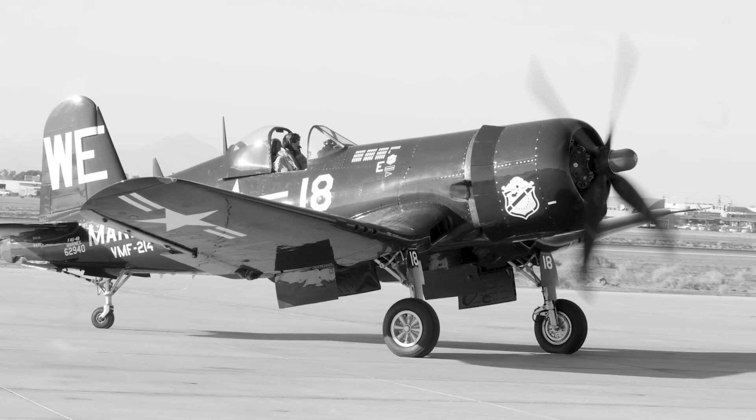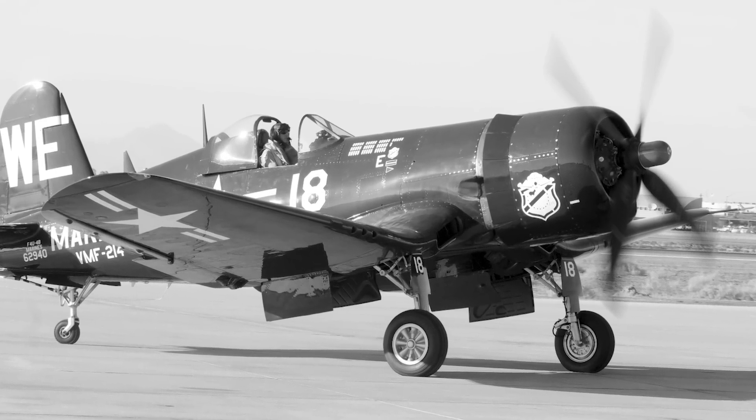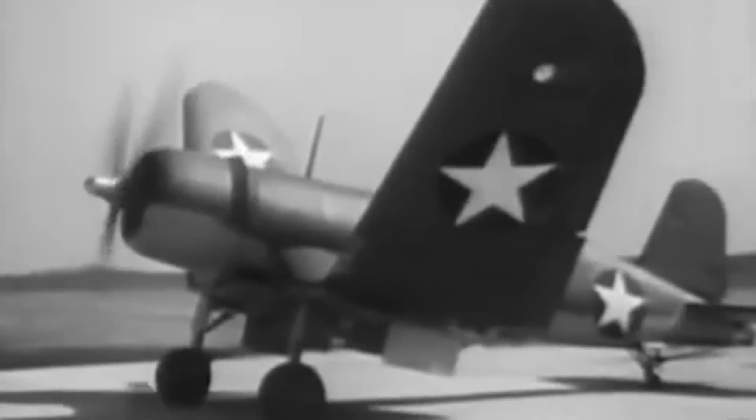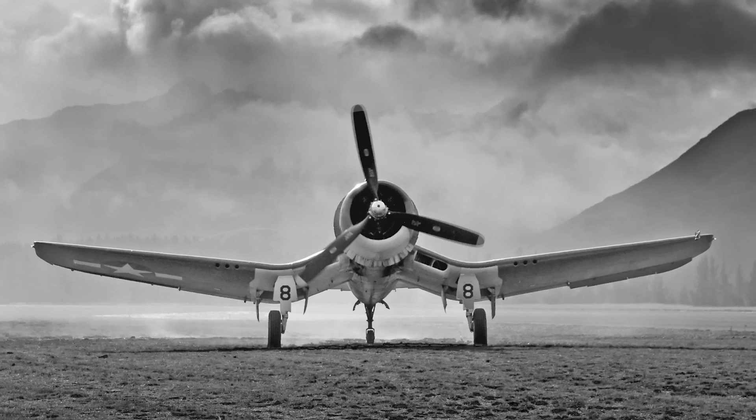The last F4Us produced also saw an anti-communist role when they were used by France during the First Indochina War, and some remained in French military service into the 1960s. From the first prototype delivery to the U.S. Navy in 1940 to final delivery in 1953 to the French, 12,571 F4U Corsairs were manufactured in 16 separate models. Their 1942 to 1953 production run was the longest of any U.S. piston-engine fighter.